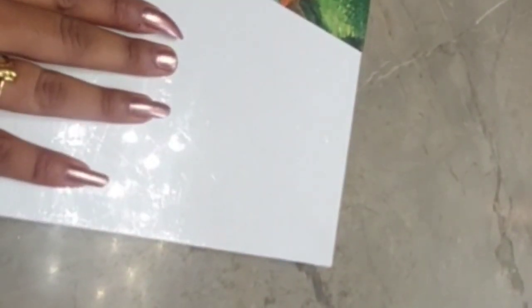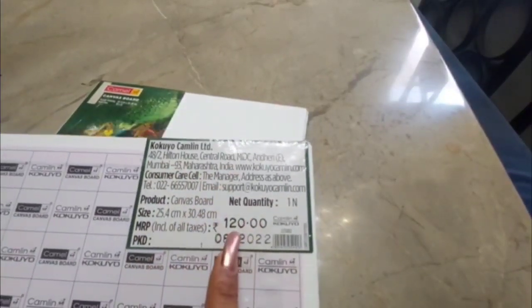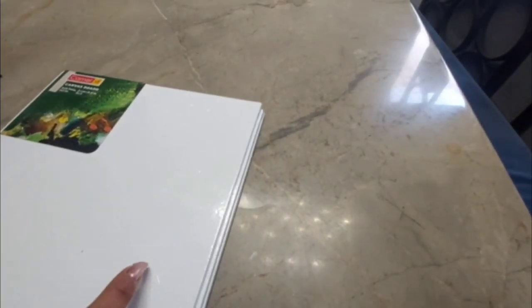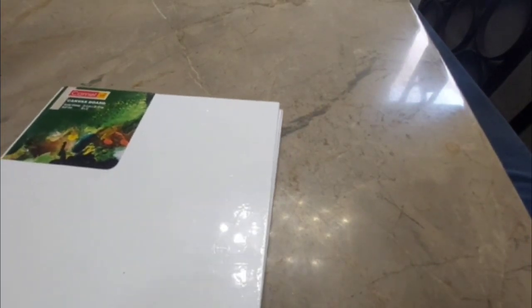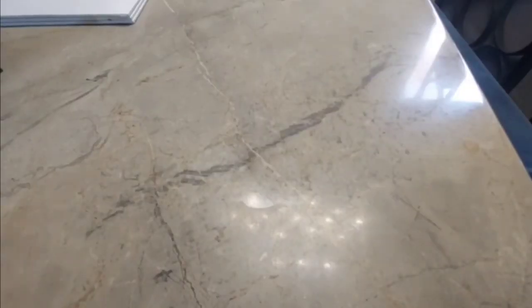The first thing I got was this A4 size canvas. They are 10 inches by 12 inches, which is approximately 25.4 centimeters by 34.8 centimeters, and they cost me around 120 rupees each. When buying these kinds of canvases, the main thing you want to check is whether they are pre-primed.